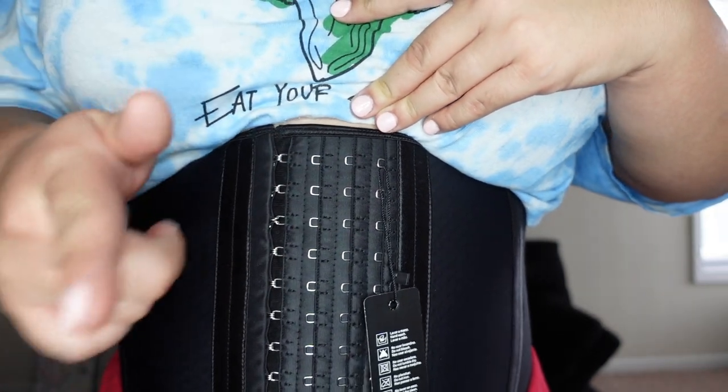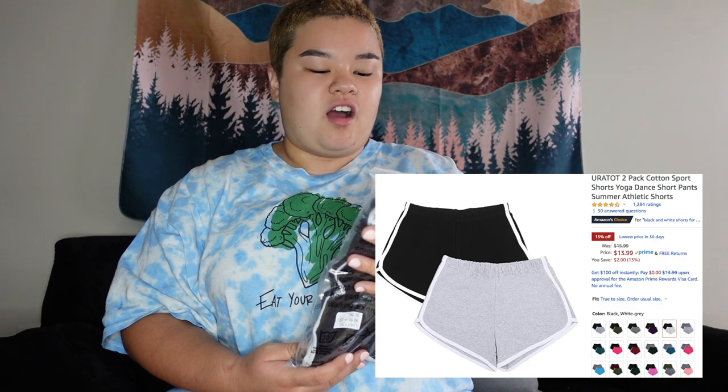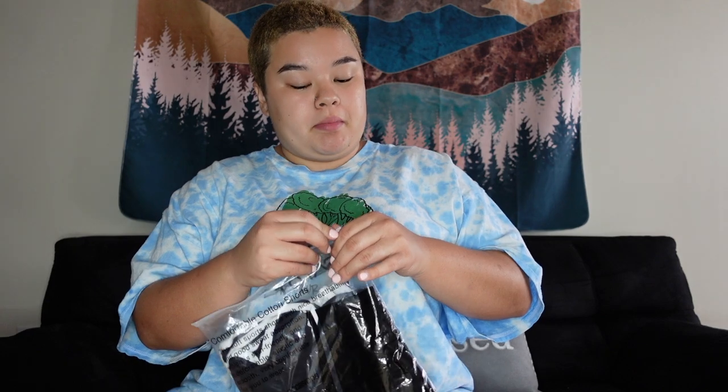The final thing I ordered is these shorts right here. I don't know, I saw them on Amazon and thought they looked cute — maybe they'll make my booty cute. Just kidding. So yeah, it came in two pairs.